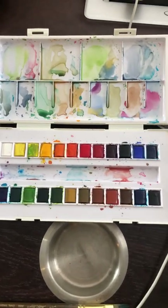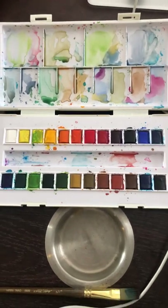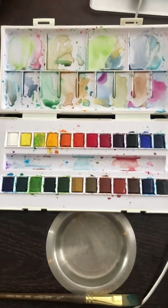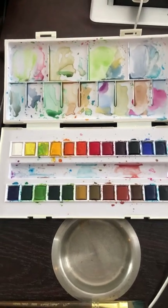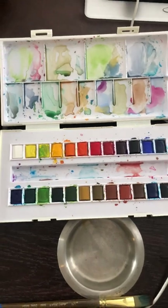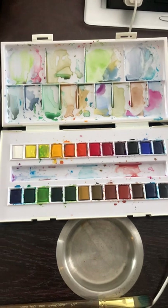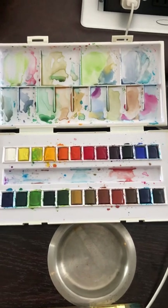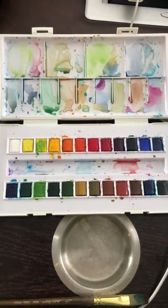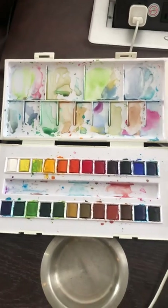I bought this for $46 on Amazon and I was excited about them, but I felt like I bought into the hype because these paints are not what I expected. I like the colors — they're vibrant and they activate with water nicely, and they mix very well.